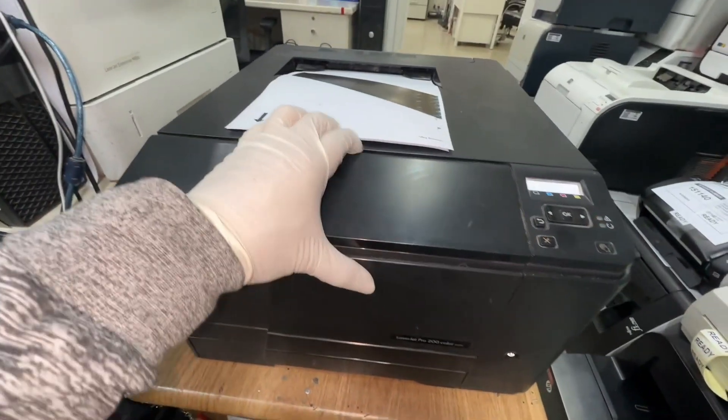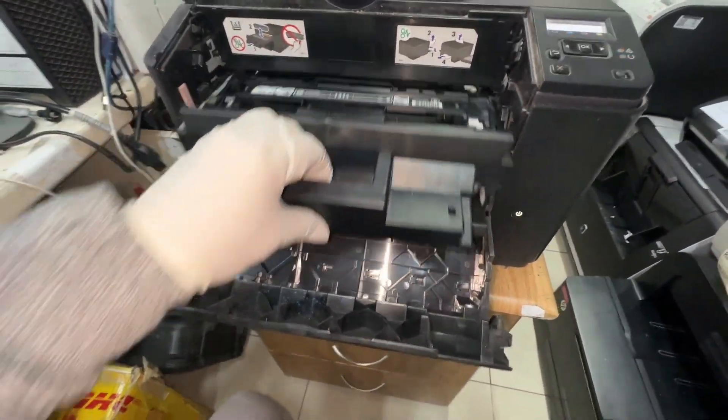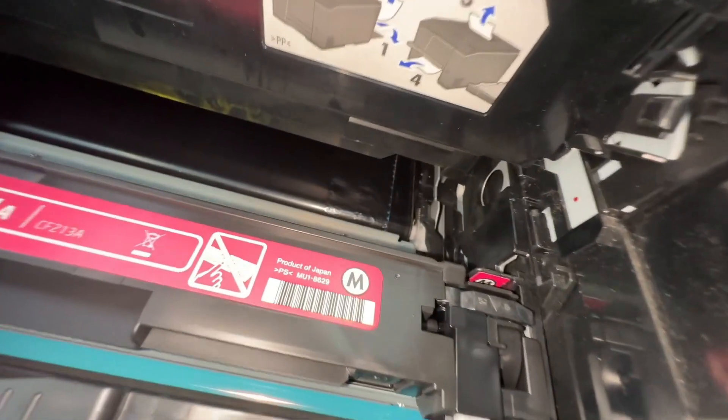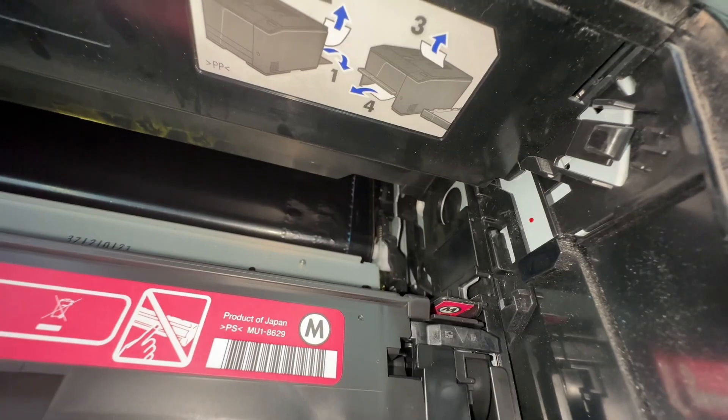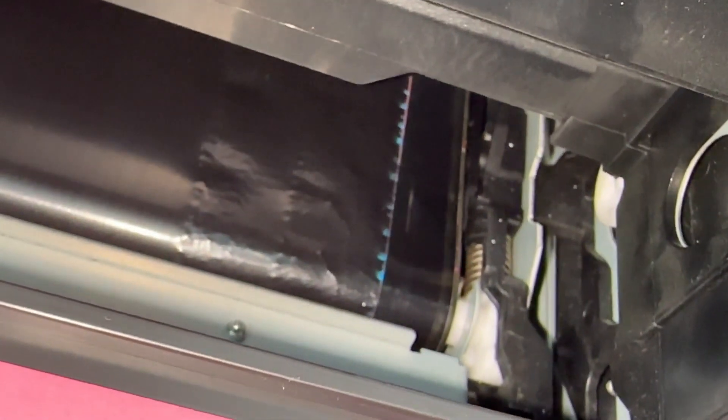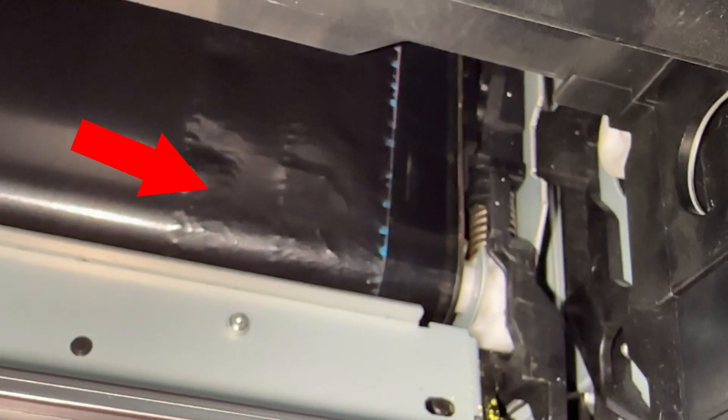I will show you what the problem is with the ITB and why we need to replace it. You can see here that the transfer belt is wrinkled and bumpy and has an uneven surface. That is the reason why the printout of your printer is not good.